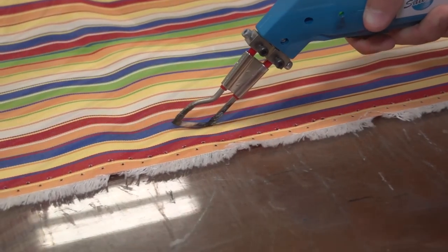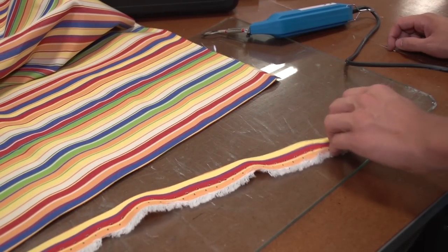Here we're cutting Sunbrella Furniture Fabric or Upholstery Fabric, and notice there's no unraveling.